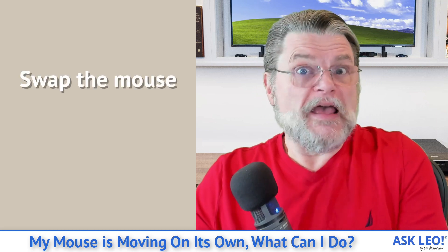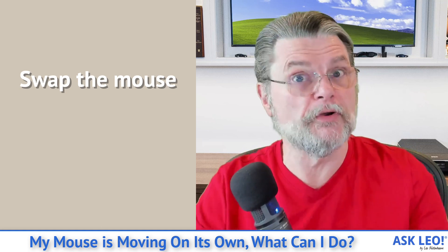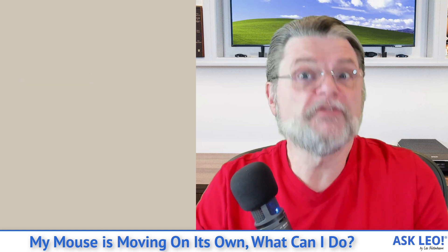Swap the mouse if you can. It's a great way to test whether the problem is in the computer or in the mouse itself. Just use a different one.